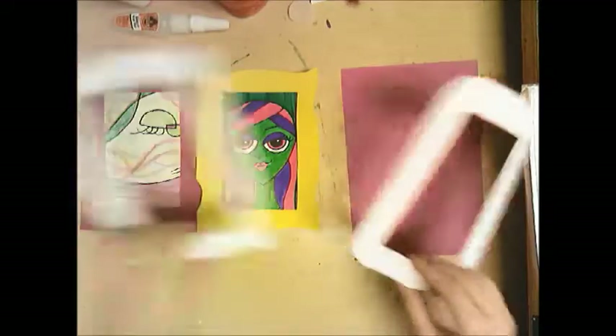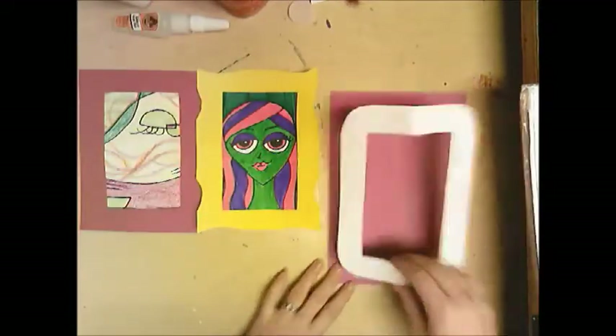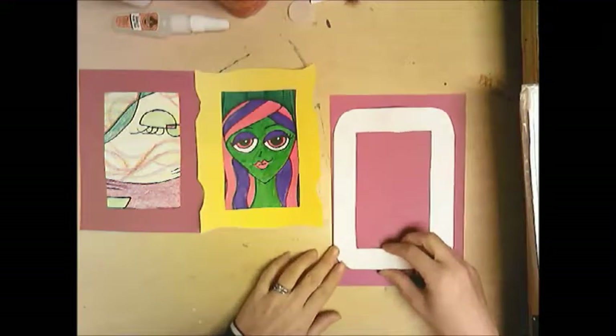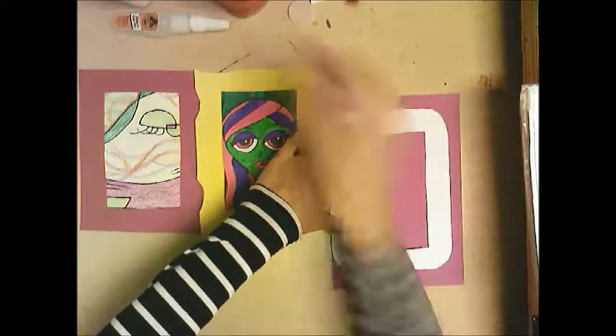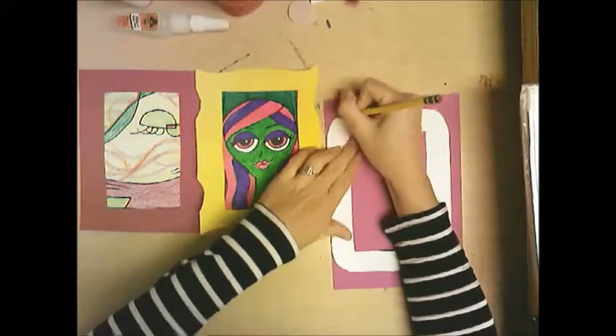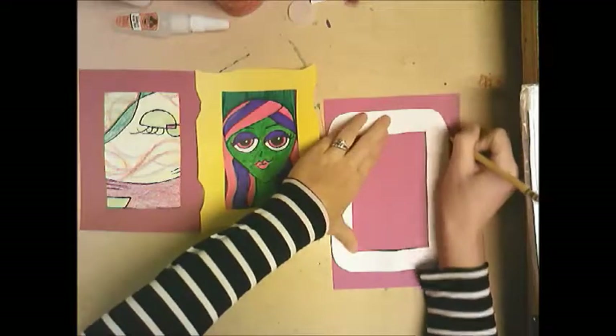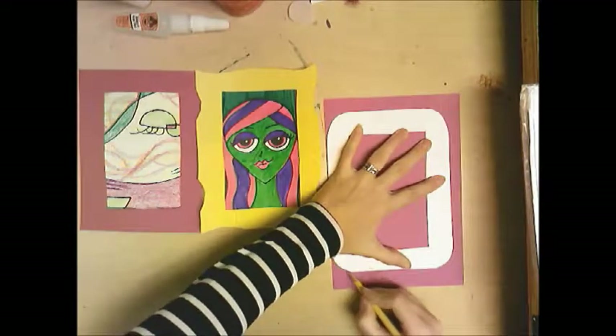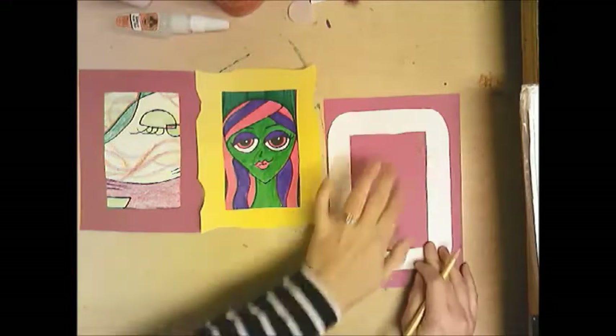You're going to get a stencil — I made a few different designs you can choose from. Lay it on your piece of paper and connect it on the edge since it's straight. Simply hold it down tight and trace around the edge, and also trace that rectangle in the middle — the opening part.